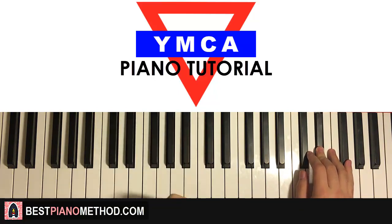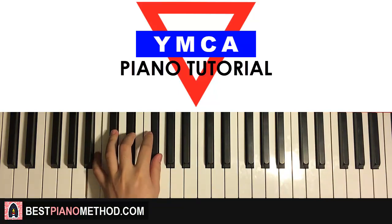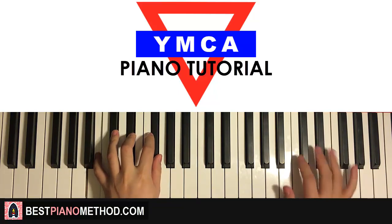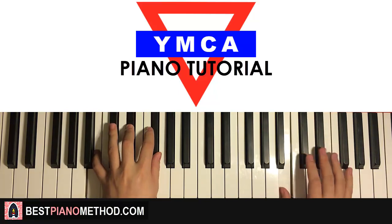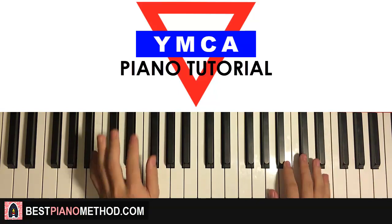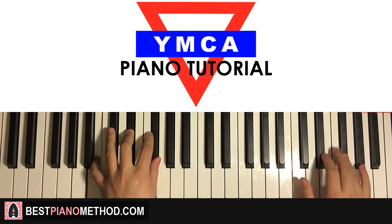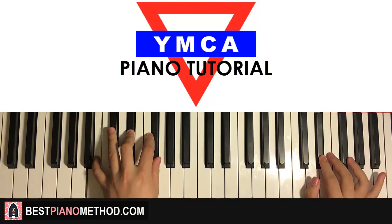Once you get that, left hand: we have one chord here, the one chord is B major, which is B, D-sharp, F-sharp. With that B major in mind, the two hands together: D-sharp and B major together. Just like that for the third part. And that's the third part.